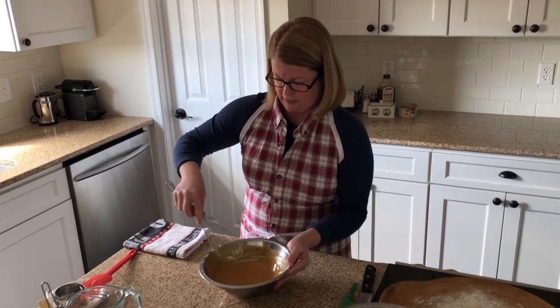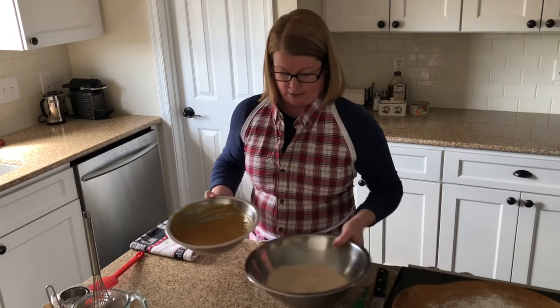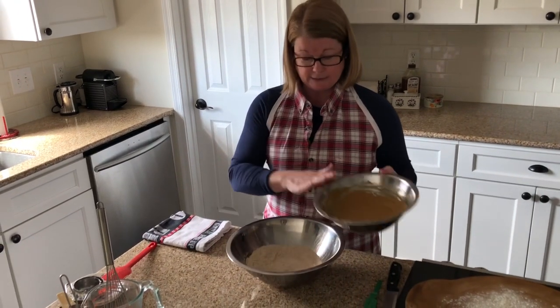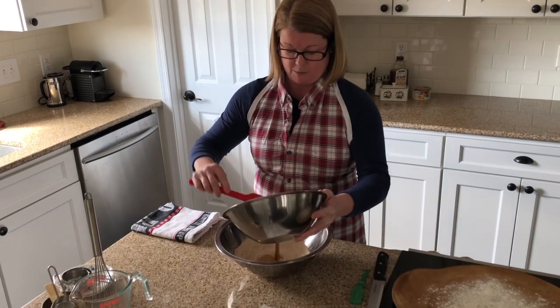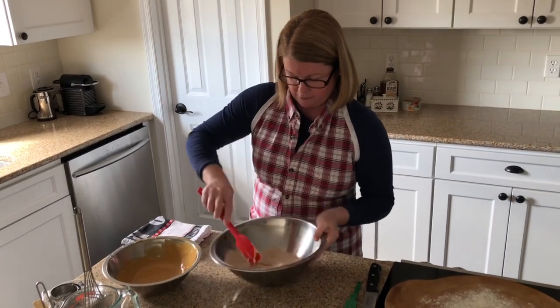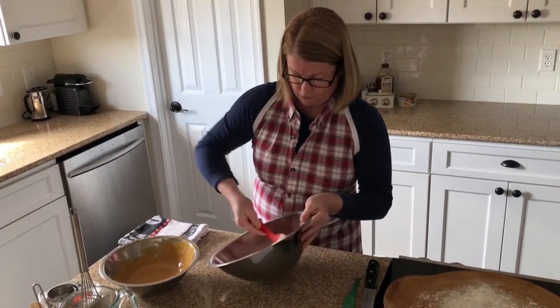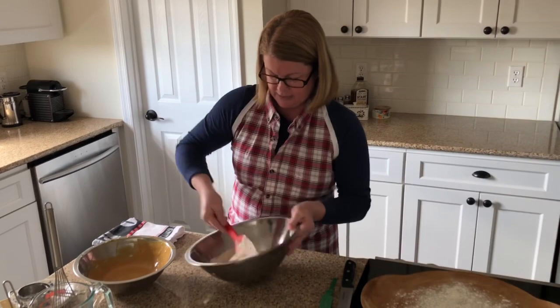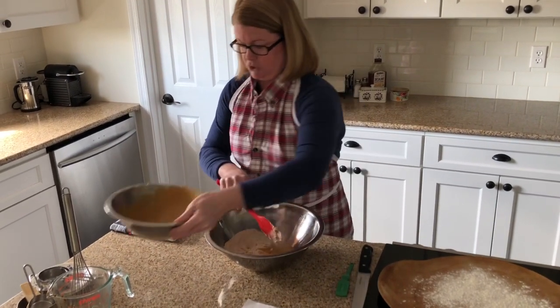That's much better — look at that gorgeous color you get from the molasses! I want to mix the liquid into my dry ingredients in about two to three stages. I'm going to put in a little dollop, then circle around and fold it, making sure to get all the flour at the bottom. Then I'll add a little bit more — that's my second stage.